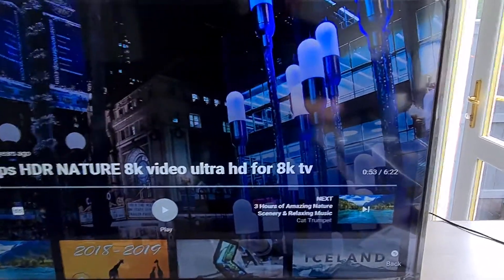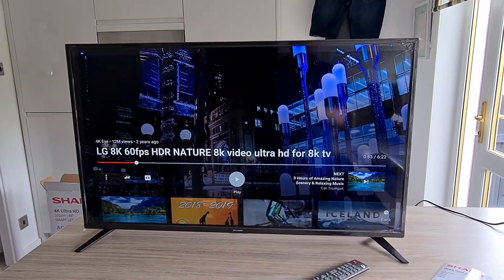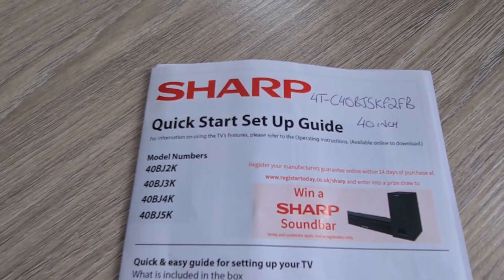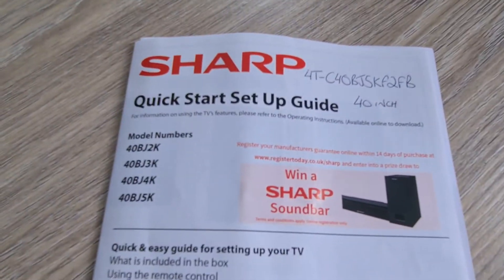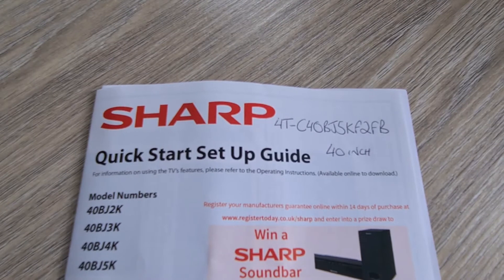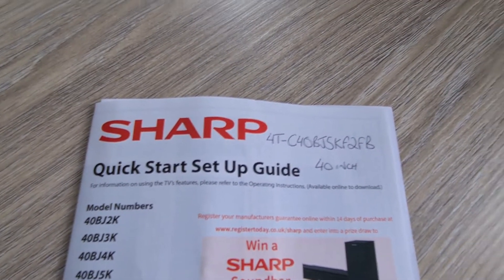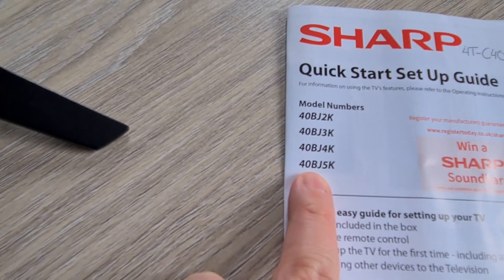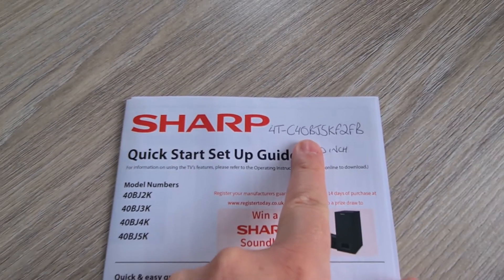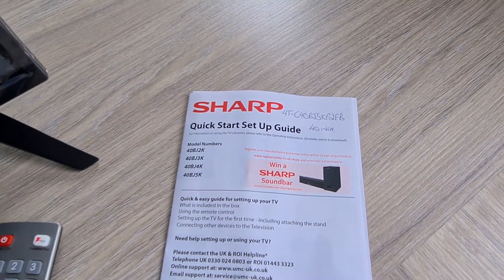Hi there everybody. I'm just doing a very quick review and bit of information about this Sharp 4K Ultra HD television. The model number is 4T-C40BJFKF2FB, a 40-inch television. I couldn't really find any more information about it, so I'm just giving a quick bit of a guide of what you get with the television.